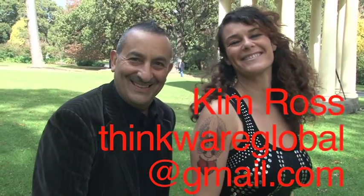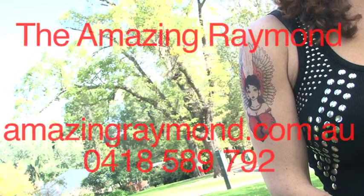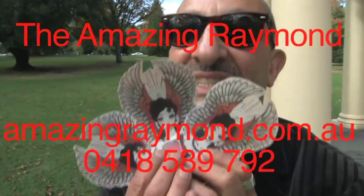Without any doubt, LiquiSkin Tattoo Paper is the very best tattoo paper on the market today.